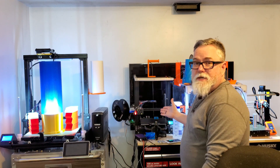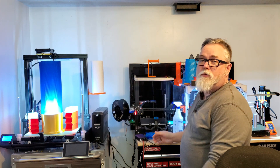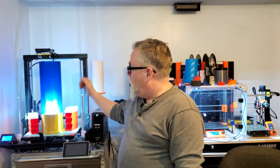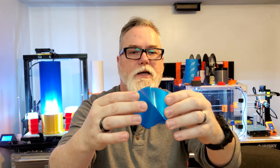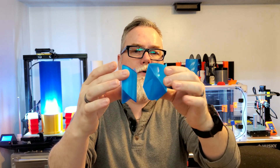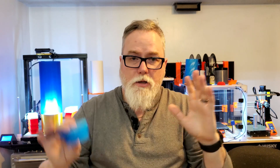Back here we have the Ender 3 from Creality, running at a blazing 50mm a second. All these are base speeds. Then we have the Raptor 2 over here, running at 45mm a second. All of these printers are going to print this little twist box that I designed just for this test. It's available over on MyMiniFactory — you can download it and print it yourself to see how your printer compares.